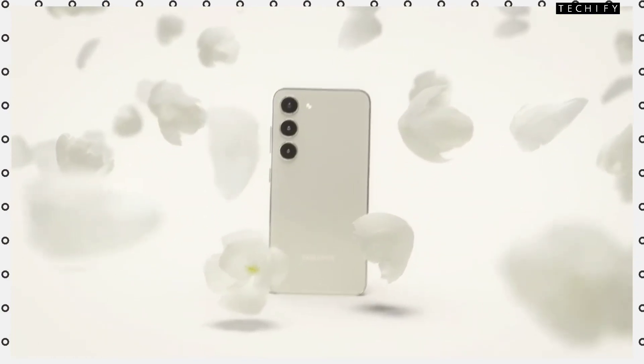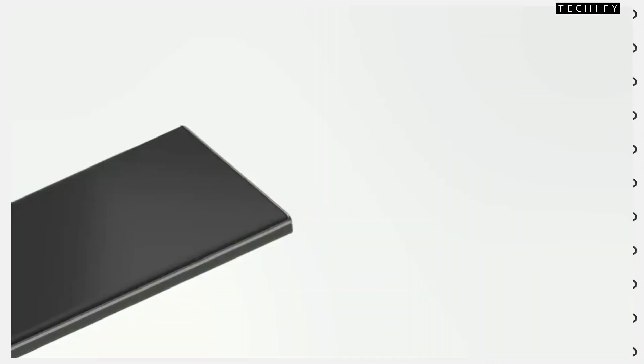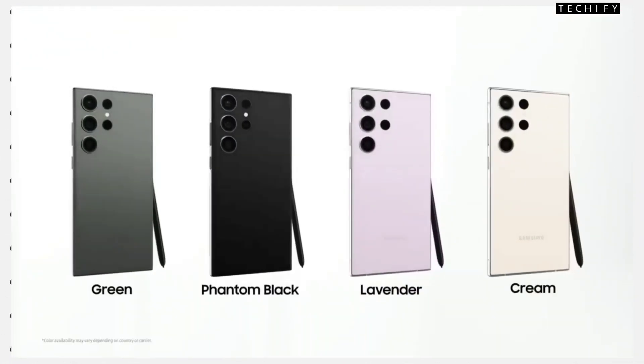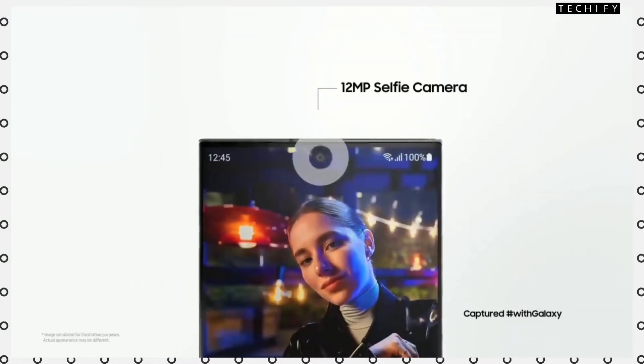The S24 Ultra features a 6.8-inch Quad HD+ Dynamic AMOLED display with a smooth refresh rate. You will get a large display with a great viewing experience, and the front will be a flat display.